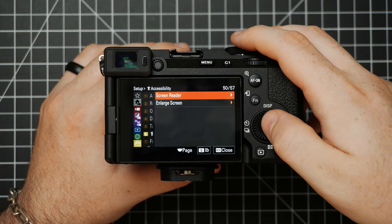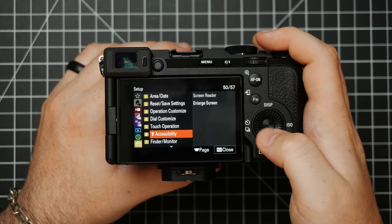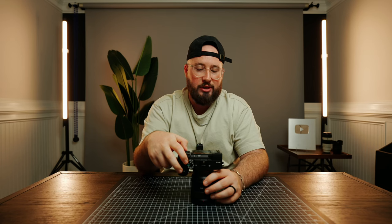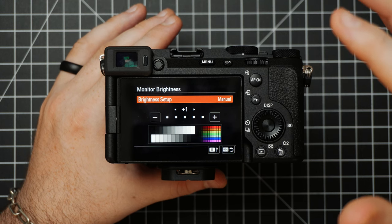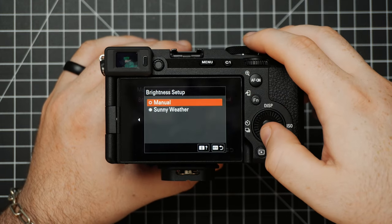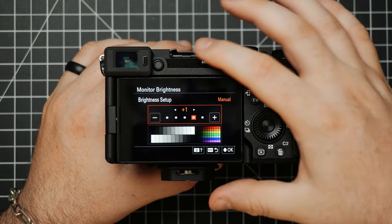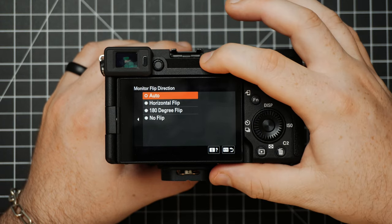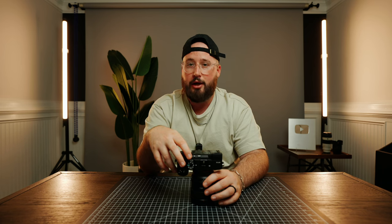Underneath this we have Accessibility — you can actually use a screen reader where the camera will read through menu options to you, and you can also choose to enlarge the screen. Then there's a Finder and Monitor section. The main thing I think is super important to note is Monitor Brightness — if you're outside on a bright sunny day and it's really hard to see your screen, you can actually choose Sunny Weather and the screen will get a lot brighter. I find this pretty useful. Most of this stuff I've left as default, but you can go in and customize it.